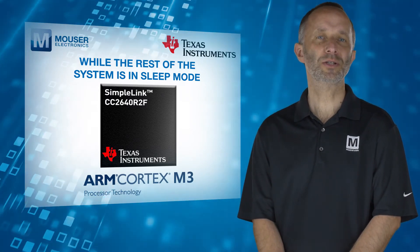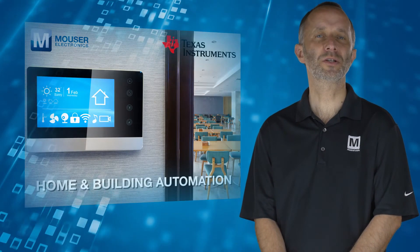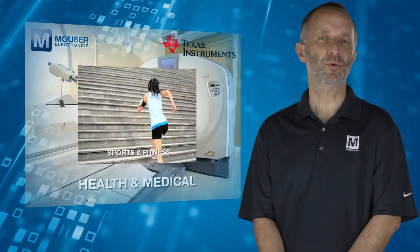This makes it ideal for applications such as home and building automation, industrial, retail, health and medical, and sports and fitness.